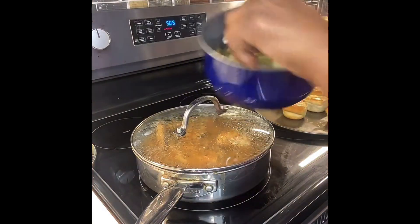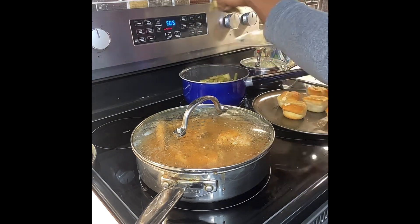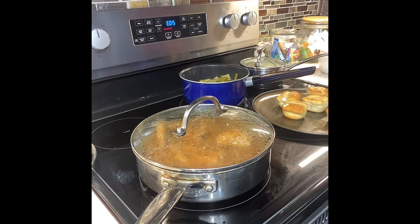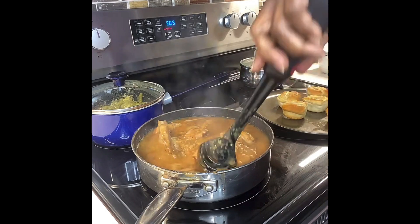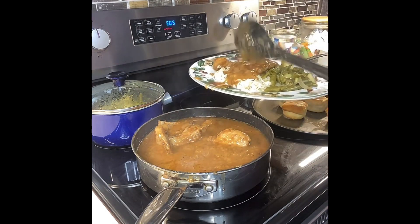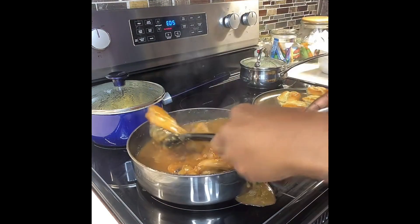If you guys want me to make anything in the future, let me know — comment and tell me what you think about this video. Until next time, you guys have a wonderful and blessed day. Pork chops, green beans, rice, and dinner rolls — this was a great meal. I did a survey and this is the one y'all chose. Bon appétit, you guys have a good one — see you next time, bye!